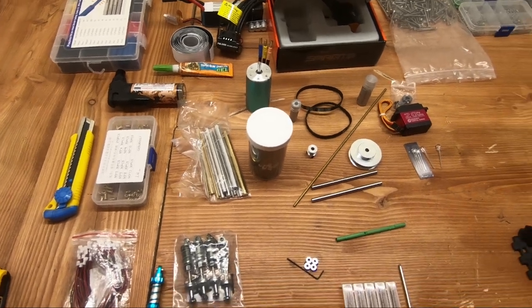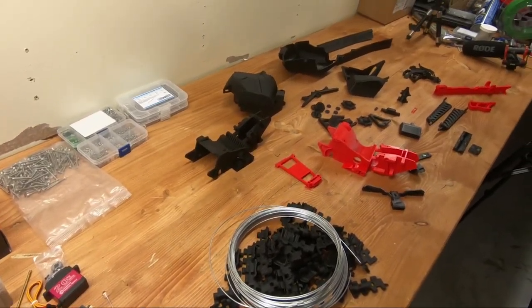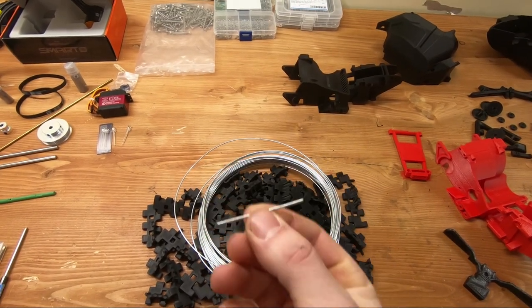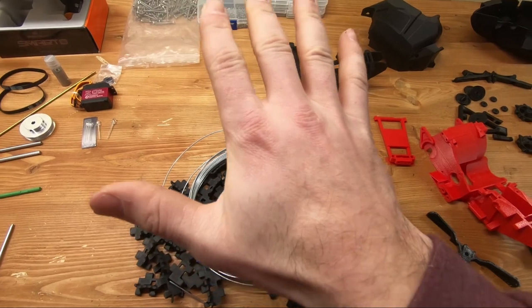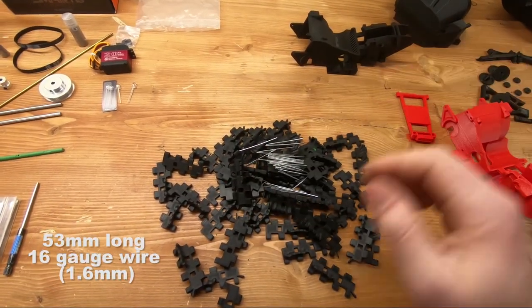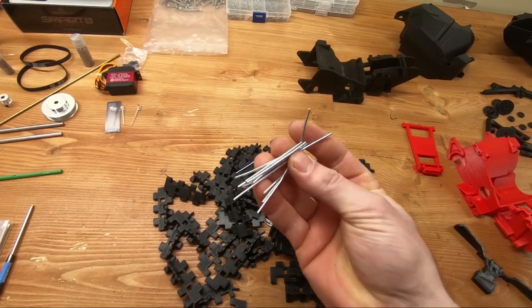With everything on the table, one thing to start with is the track. We're using 16-gauge wire, or 1.6mm wire — you make little cutouts out of them. These are 53mm long and you need roughly 36 of them. With that said, let's start assembling the track.